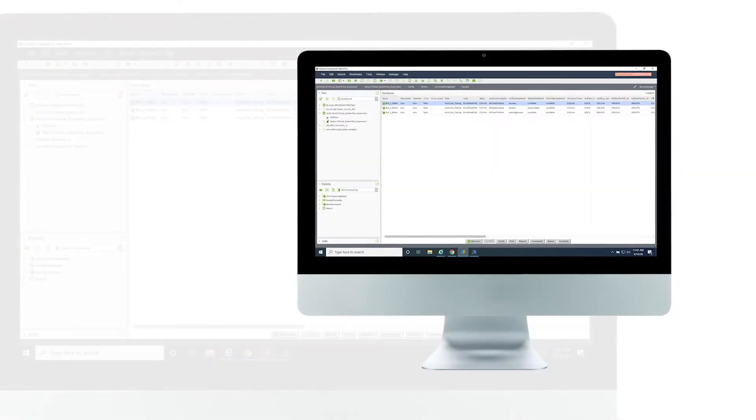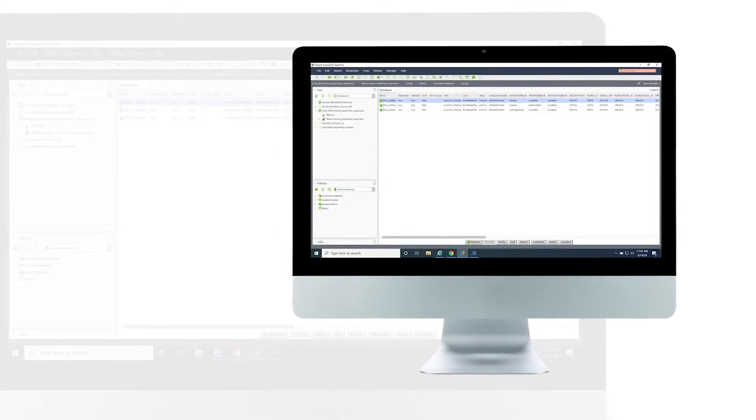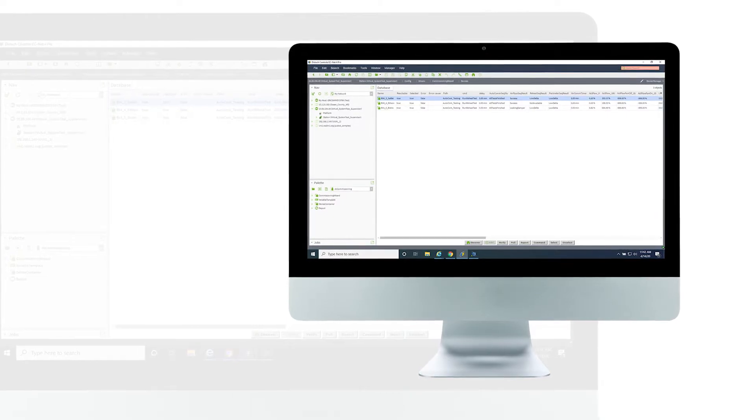Hi, Lance Patterson here with Disc Tech Controls, and today I wanted to talk to you about our Eclipse commissioning solution. The Eclipse commissioning solution is a way for you to automatically commission your VAVs and fan coils on your projects that you're installing out in the field.